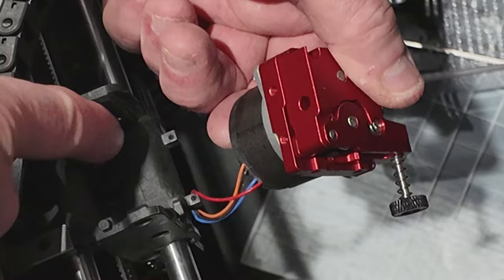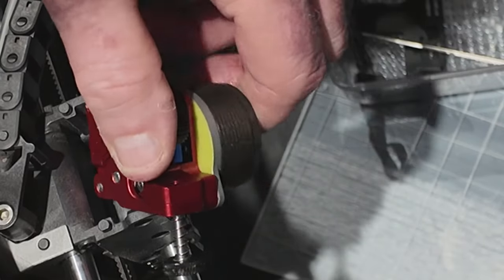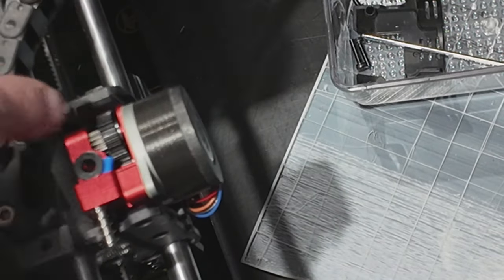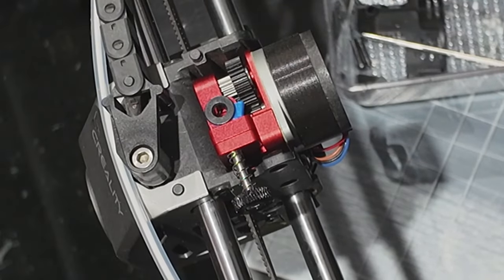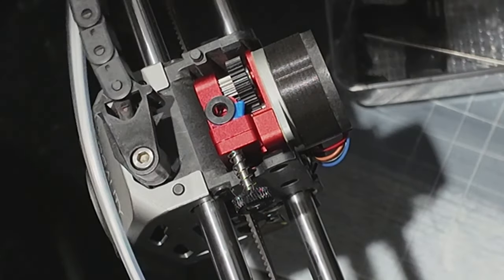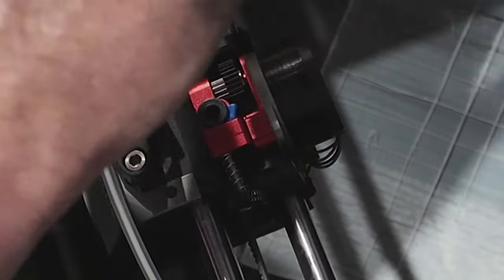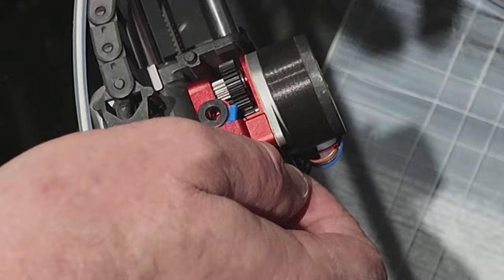I take it all the way out. Now this just goes in and the little blue Bowden tube bit there — you might have a clear one, but I've changed mine over to a Capricorn Bowden tube. That just pushes in, I felt it clip in. So you can see it completely replaces the extruder I had on before. Now all I need to do is put the screws in the side of it — I'll use the three little ones I had before. They should fit back into where the others came out.